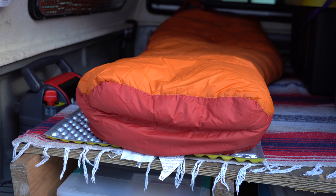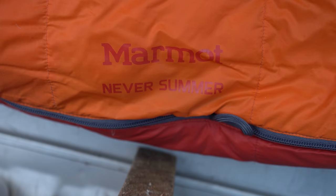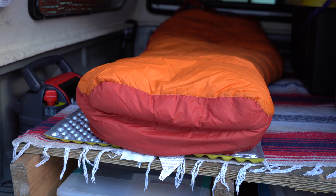On top of the platform I have my Therm-a-Rest Z-Lite Soul sleeping pad, and I'm also going to use a small little memory foam mattress topper pad that I got at Home Depot. On top of that, we have my zero degree Never Summer sleeping bag made by Marmot. It's extremely warm, and since it's going to be extremely cold where I'm going, that's why I'm opting for the thicker sleeping bag. I'll probably add some extra blankets as well.